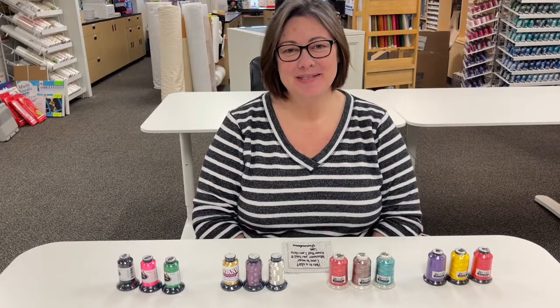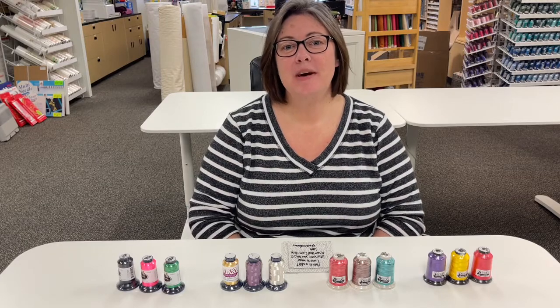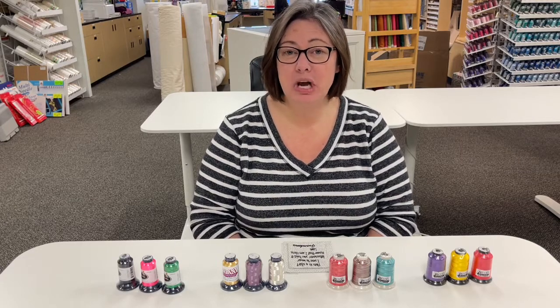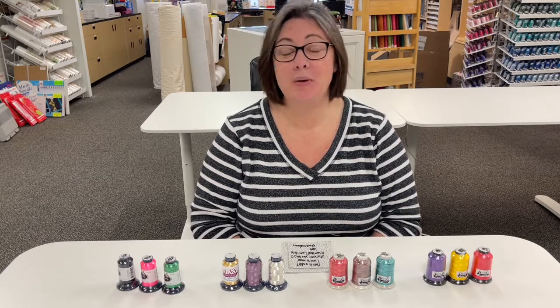Hi everybody! Happy Wednesday! Welcome to this week's episode of Nicole's Notions brought to you by Pick Your Stitch. February is National Embroidery Month, so this month every Wednesday we are going to talk about some of our favorite embroidery notions and hopefully share with you a few things that maybe you haven't thought of yet.